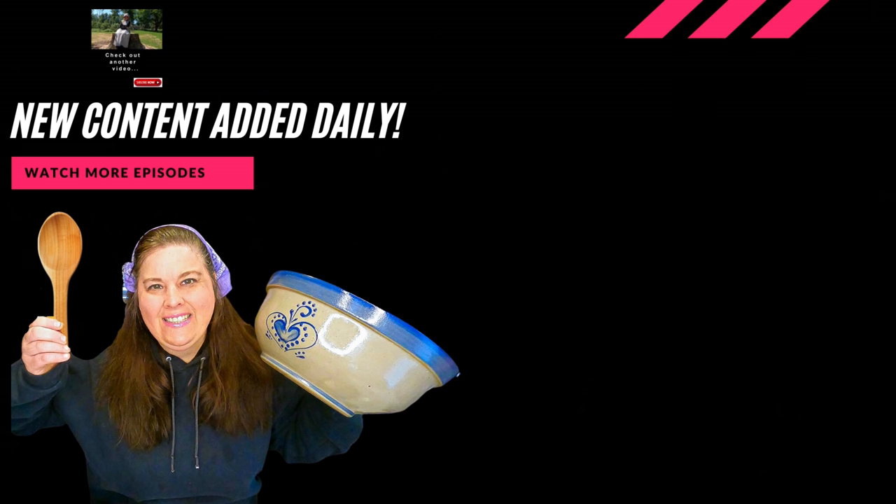Every once in a while at the end of my videos I'm going to showcase another channel. Laura is one of those people — amazing mothers and amazing wives. She has a large family and she is the most amazing mother I have ever had the enjoyment of watching in videos.